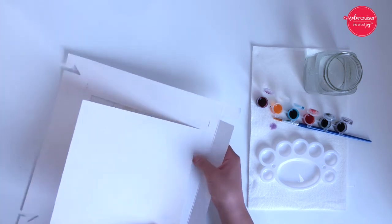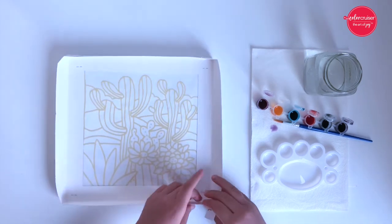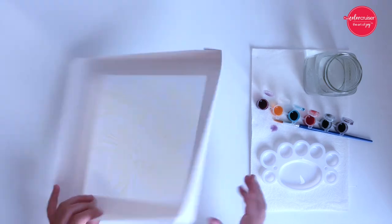To begin, let's tear the perforated center on the back of the kit and make an elevated box by folding its sides. This kit comes with a pre-printed wax motive, 6 non-toxic dyes, a brush, and a palette.